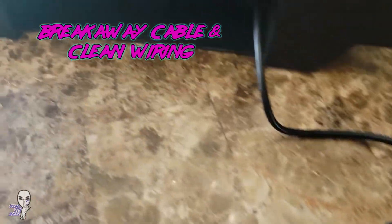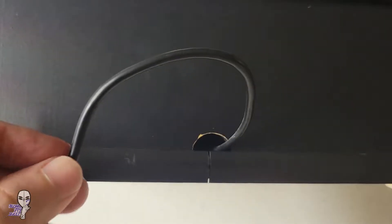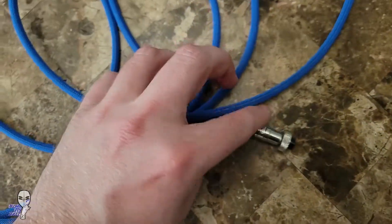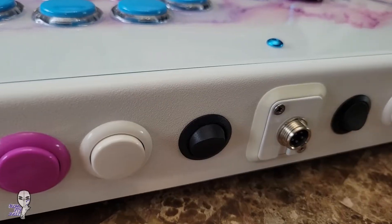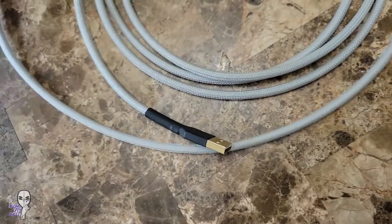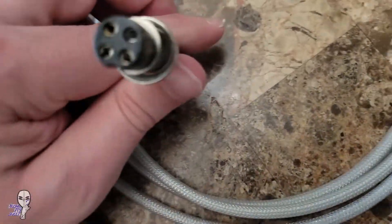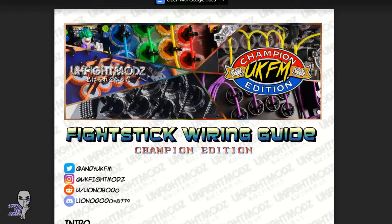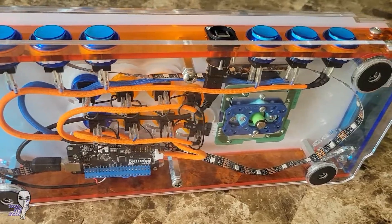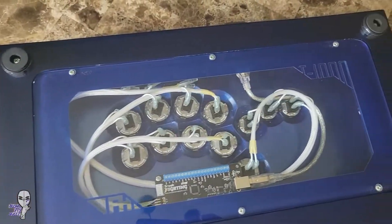Depending on your specific fight stick, installing a breakaway detachable cord to help with travel and storage may be worth your time. There are different kinds of connections, some with locking mechanisms and some without. Heat shrink wire sleeving can also look cool, and if you're going to go that route, then maybe you can overhaul your internal wiring to make it look super clean. There is an awesome guide to help you get great results, and I'll leave a link to it in the video description.